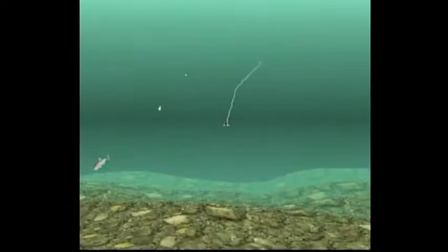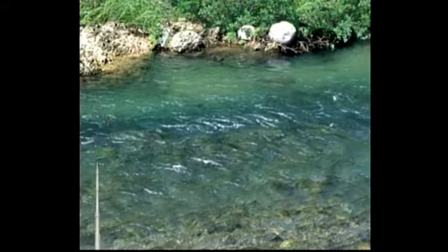Ayu do eat vegetation that grows on rocks and streams, but they are extremely territorial, so they will attack fish that come into their area. So when you cast out with another live or dead Ayu and twitch it, that's what you get. This is based on a real method — I watched a video of some Ayu anglers on YouTube, and it looks like the rod they used to haul these fish in is about 20 feet long.